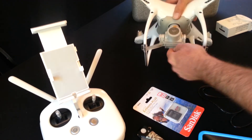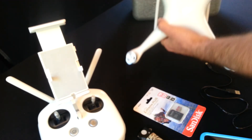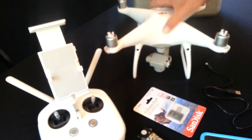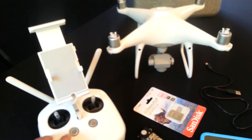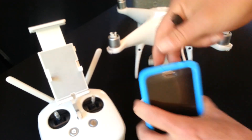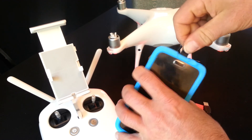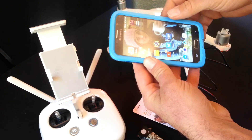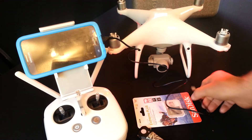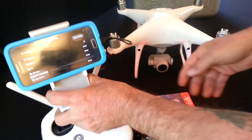First thing, we're going to remove the gimbal guard. We're going to insert the battery — I have a full battery, as you can see here. Turn on the remote. Whatever cell phone you're using, I guess I should have said you need the cable as well. We are going to turn on the DJI Go 4 app, enter device, and plug in the USB to the back of your remote.